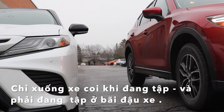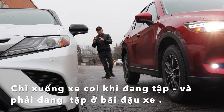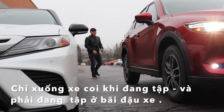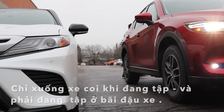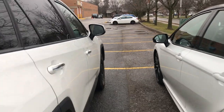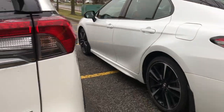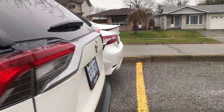Các bạn tập cái bước này đến khi nào mà đậu được xe song song với cái xe kia, theo khoảng cách 1m, thì chúng ta mới bắt đầu luyện tập cái bước tiếp theo. Sau khi hoàn thành xong bước đậu xe song song với nhau, chúng ta sẽ sang bước tiếp theo là canh làm sao mà hai cái đít xe nó ngang bằng nhau.